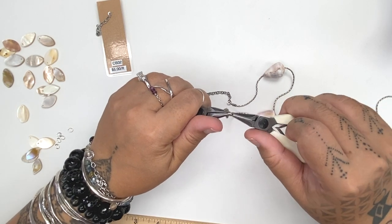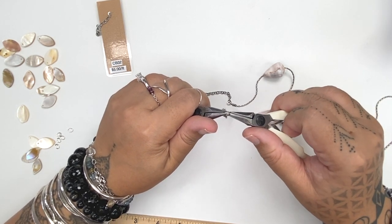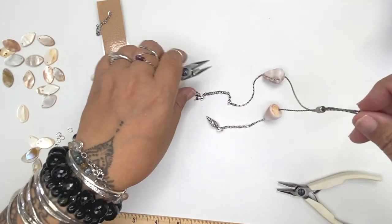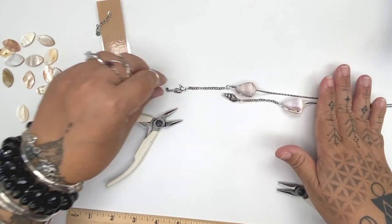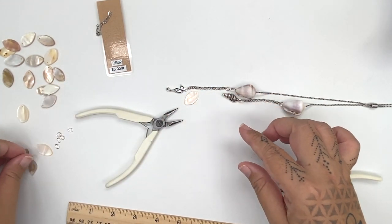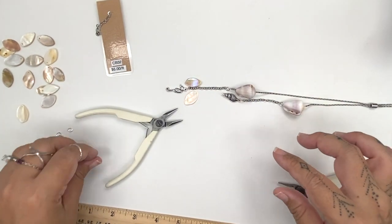If you wanted to keep it really simple, you don't actually need this extra chain — you can hook the charms directly to the end of your beading chain if you didn't want lots of things hanging off the end. But we like lots of stuff, so we're going to attach these really cute shell leaves along the chain, like a little cluster or vine.